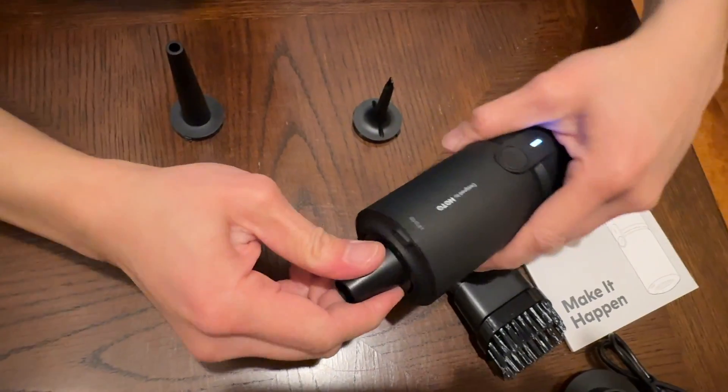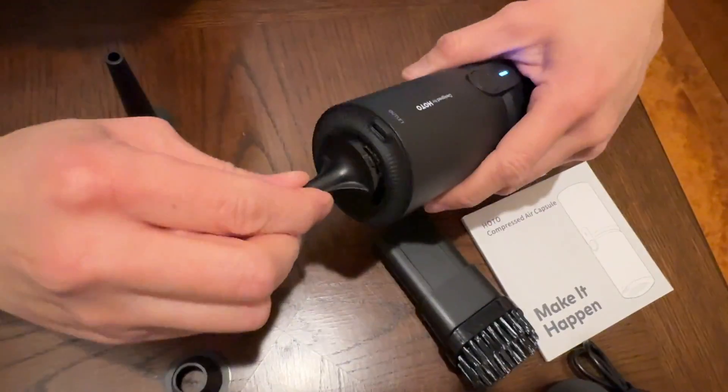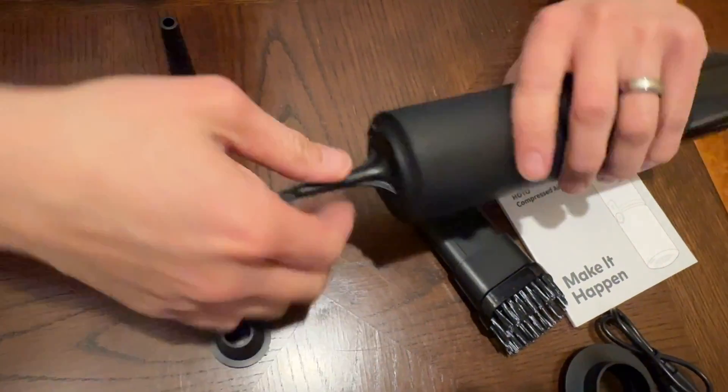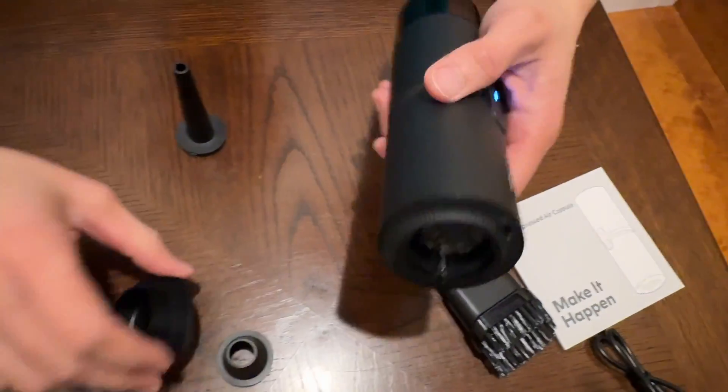This one is the flat nozzle. Take this out and then you have a different nozzle — this one distributes the air all around, so air comes out on all the sides. Very nice. And then you also have this option right here.